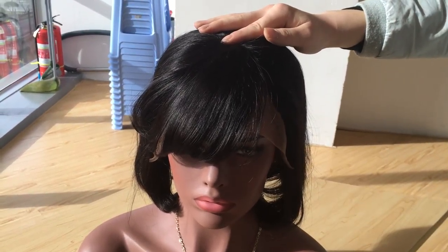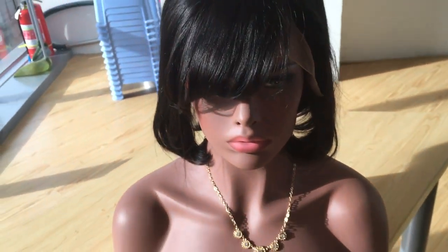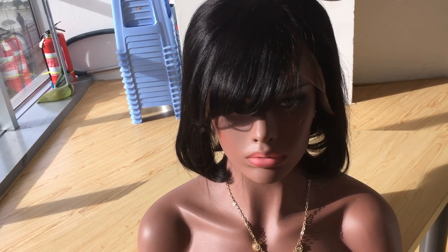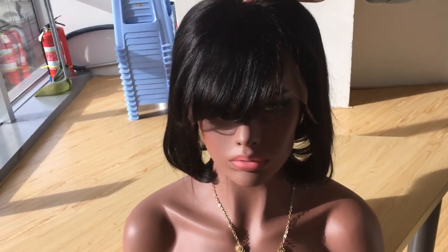If you want to purchase this wig, please go to Kara's official store or AliExpress, or go to Kara Weeks dot com. The link is below the YouTube video – you can check it there.